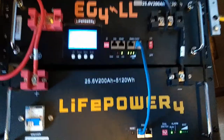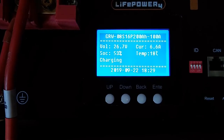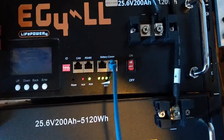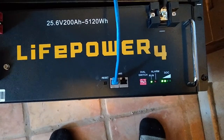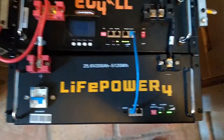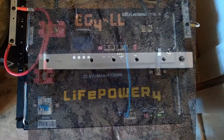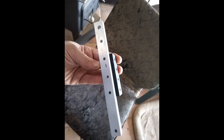The batteries going in are these EasyFour lithiums. I've actually got three — these are two that are charging up right now, because you want to get them all to the same level. I'm going to get them all charged all the way up before they go in, so here they are charging up, getting ready to join the other one and become part of the new battery bank.